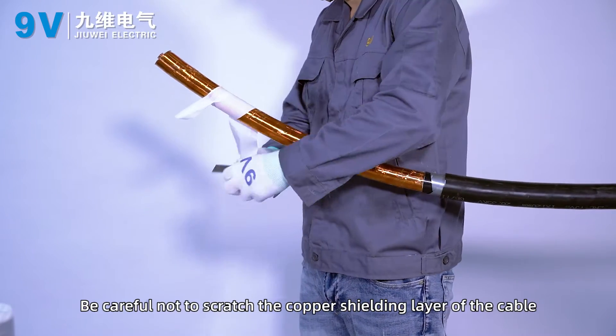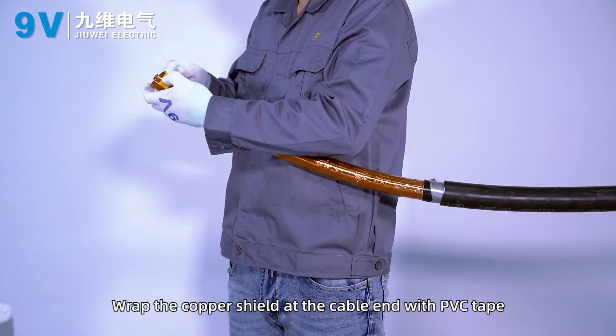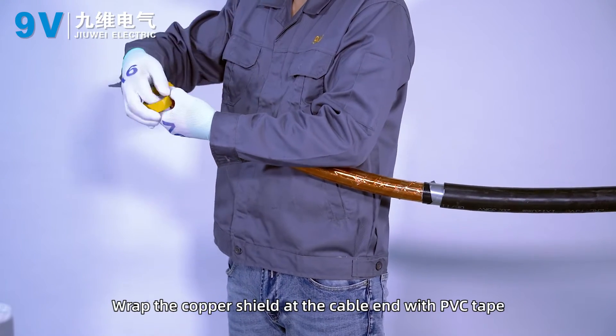Be careful not to scratch the copper shielding layer of the cable. Wrap the copper shield at the cable end with PVC tape.